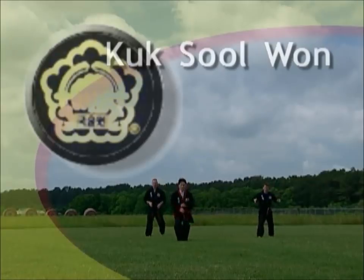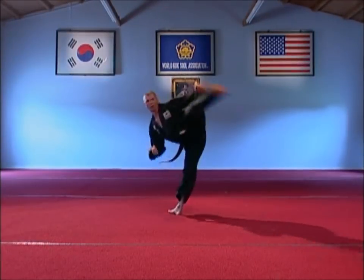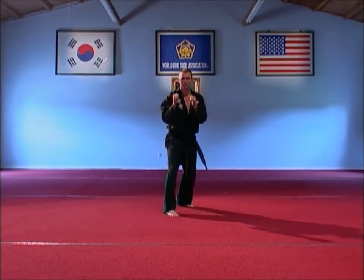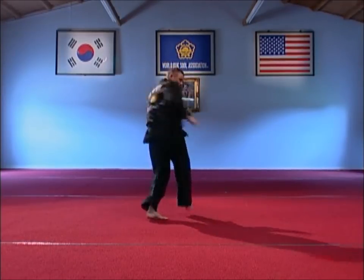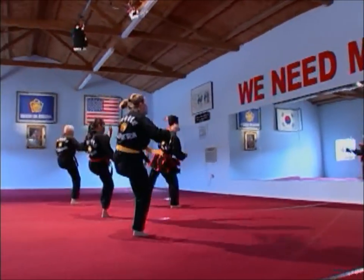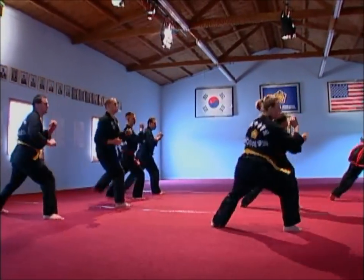Many people who learn a martial art simply want to develop self-defense skills and fighting techniques. But did you know that martial arts can also improve your physical agility, increase your inner energy, and provide self-discipline and self-confidence? If that sounds intriguing, then you'll want to learn about Kooksulwan, a martial arts system that can help you meet all those goals and more.